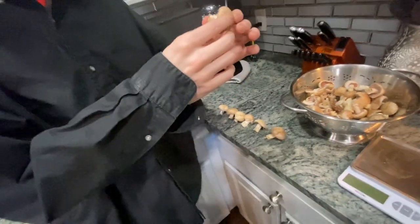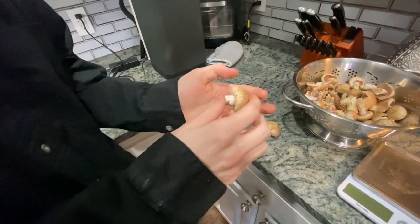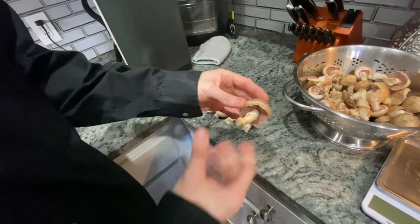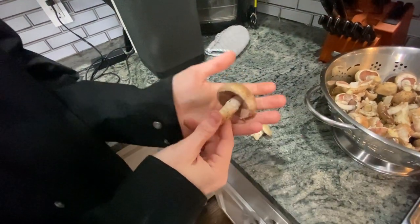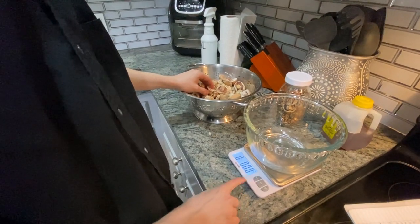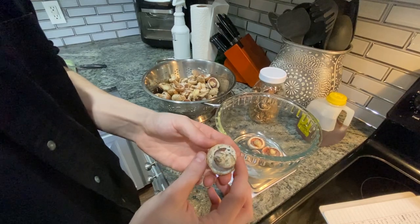The best time to pick them is right before the veil is torn or right after. I prefer either, but they start to spread out and flatten out, so you'd much rather eat a younger one. The field agaricus is fast maturing and has a short shelf life.